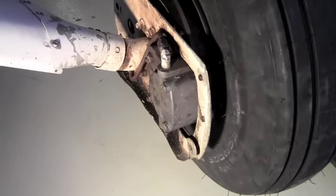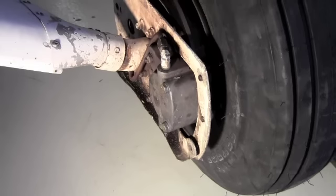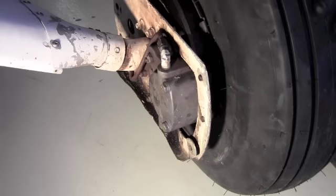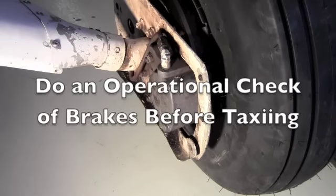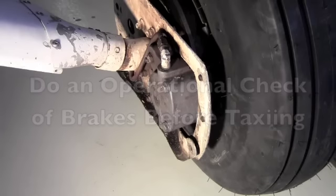We've now removed the brake backing plates, removed the old brake pads, cleaned and inspected the backing plates, and installed new brake pads with new rivets. We've cleaned, inspected, and applied anti-seize compound to the caliper pins, installed the backing plates with new pads, secured in place with the two bolts, and torqued them to 25 inch-pounds. Make sure you do an operational check of the brakes before taxiing the aircraft.